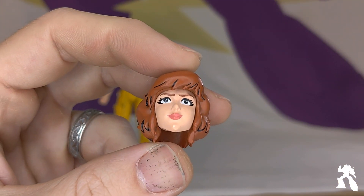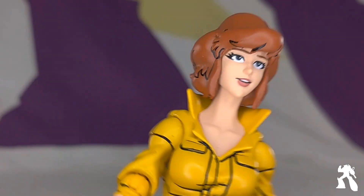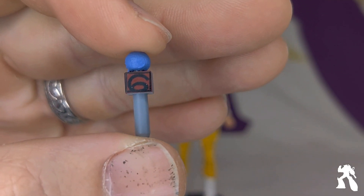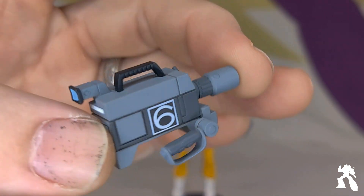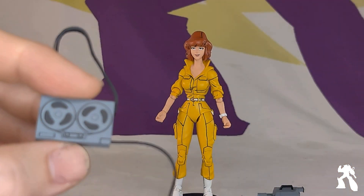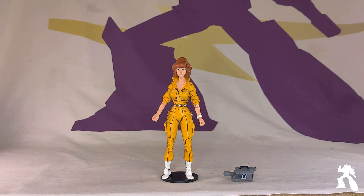This was the stock head — I've already swapped out for a smiling face, so there's the difference. The accessories I'm likely to use are her camera equipment. She has a tiny microphone, a camera — that is really well done — it's Channel 6 News. Also a reel-to-reel sound recorder. I will likely use these.